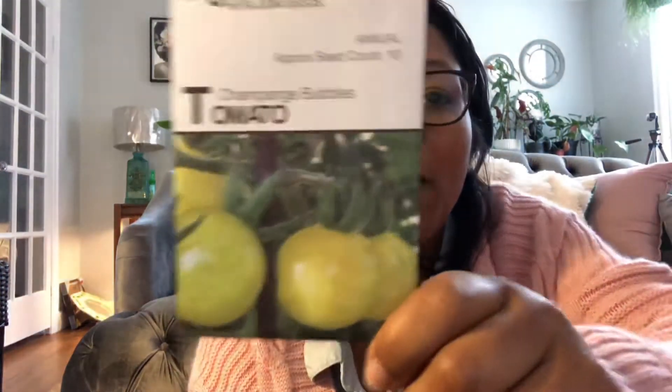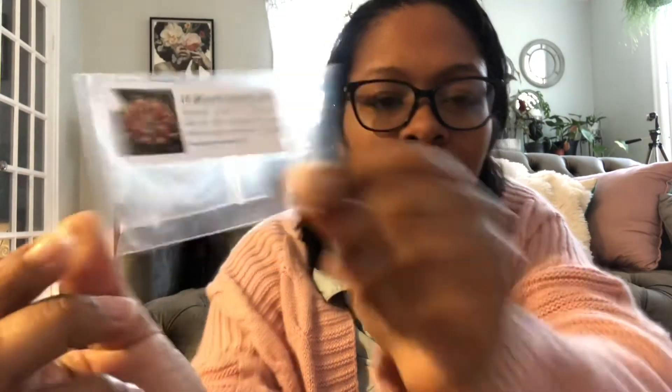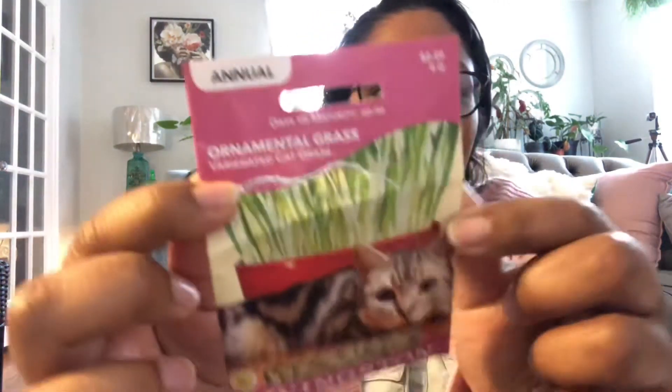So those are the seeds that I got so far this year. Actually, I have a few more that I want to show you. I got this one — champagne bubbles tomato. I can't wait to try that; it's supposed to be super, super sweet. Then I got these seeds for a sundew — this is for a carnivorous plant. This will be kept as a house plant to eat gnats. And this, which I already started: variegated cat grass.